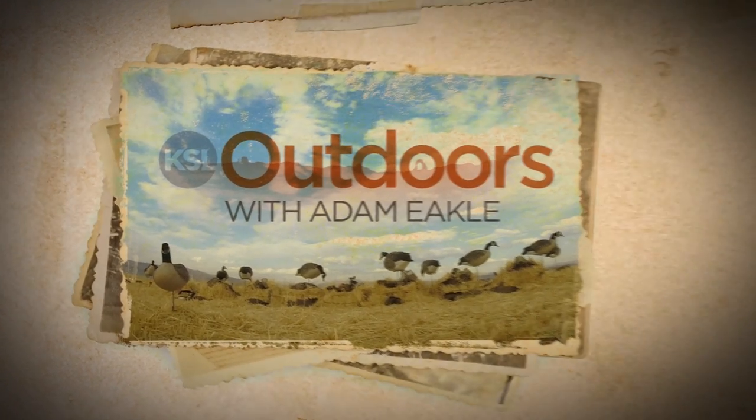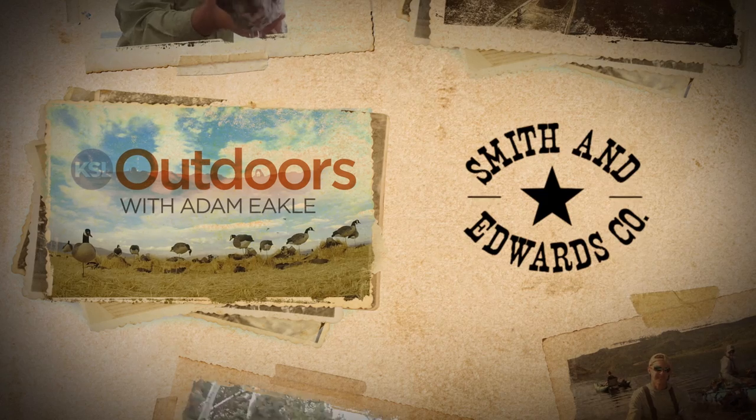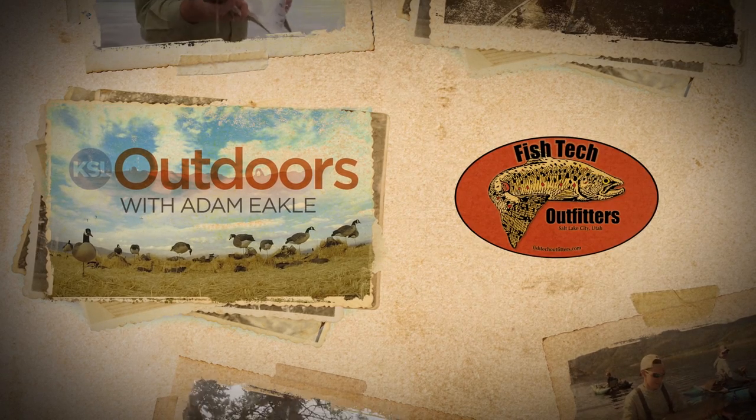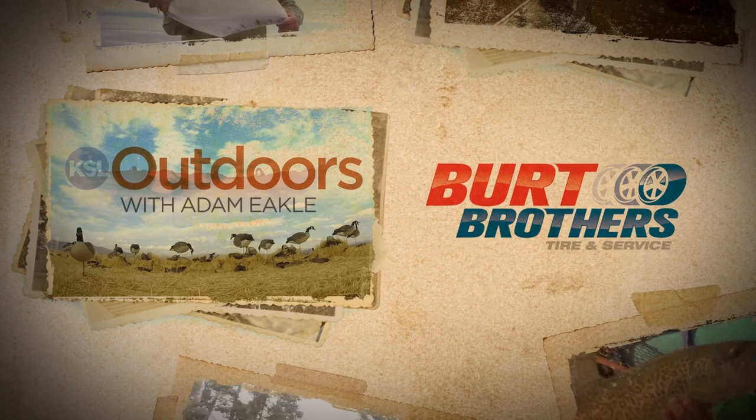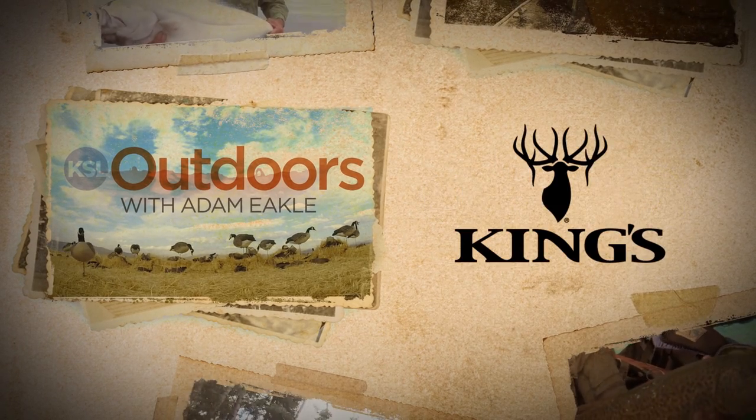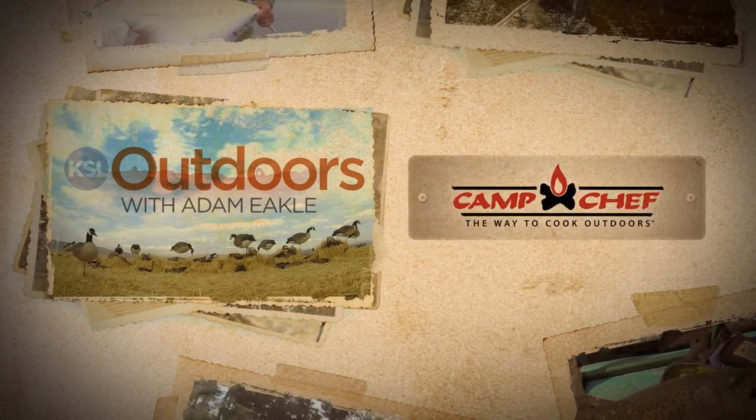KSL Outdoors is also brought to you by Smith & Edwards, Fish Tech Outfitters, Utah State Parks, Burt Brothers, Climate, King's Camo, and Camp Chef.